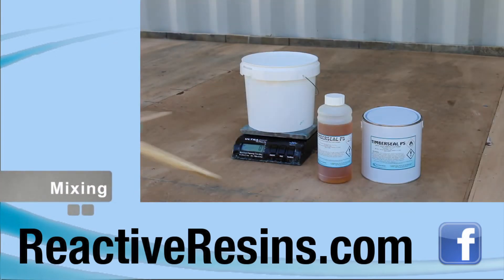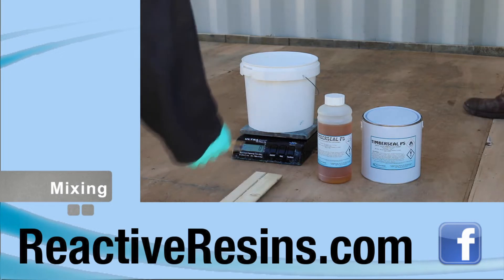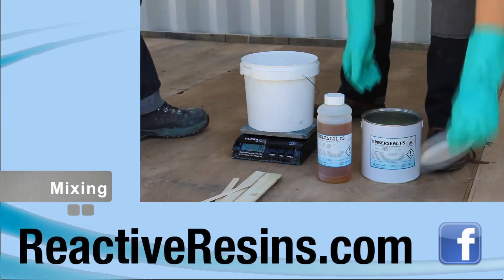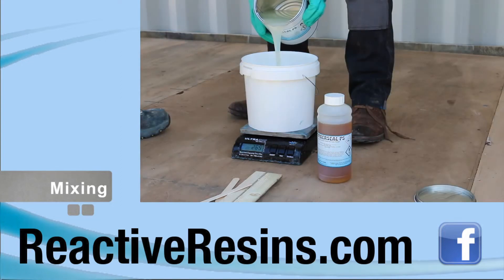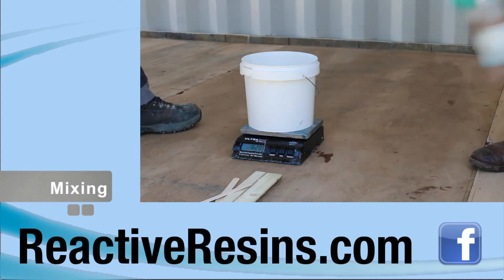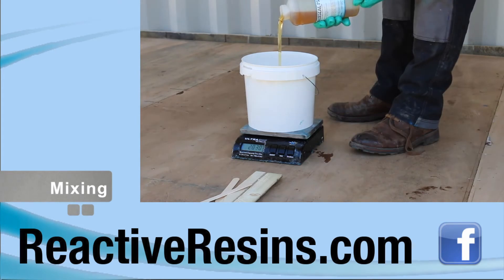Mixing epoxy coatings is simple, but if not done correctly, the result can be messy and disappointing. The resin and hardener must be mixed in the correct ratios to ensure complete curing of the product. Each reactive resin coating is supplied with the correct amount of hardener, all of which must be added to the can of resin and mixed well before use. Thorough mixing is critical.